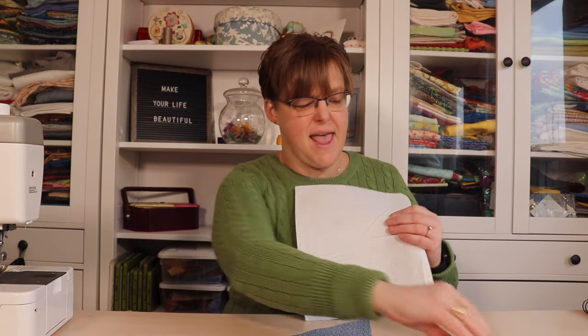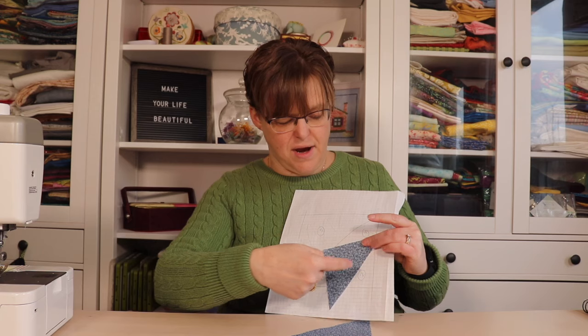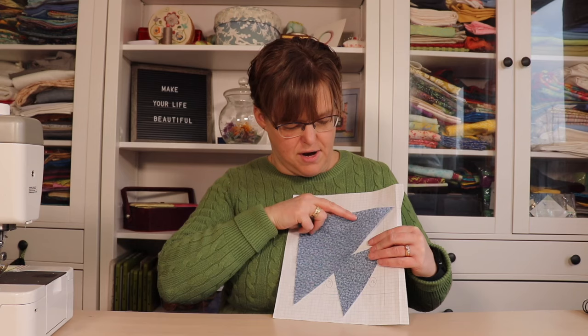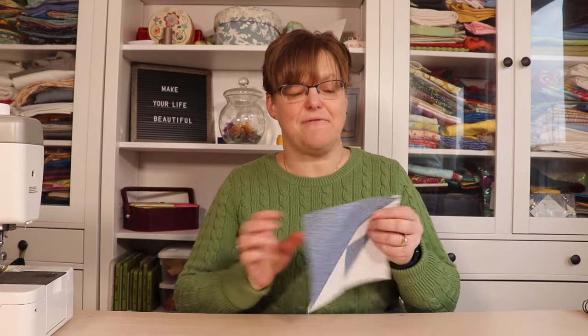Once you have all the triangles cut, you will use the paper piecing pattern — one of the colored triangles will go on piece number one, and then the background triangles will go on two, three, and four, and then the corresponding color triangle will go on piece number five. If you've never done paper piecing before, you can check out my other paper piecing video that will take you step by step on how to do that. When all the paper piecing is done, you should end up with a piece that is six and a half inches square after you've trimmed it and removed the paper.